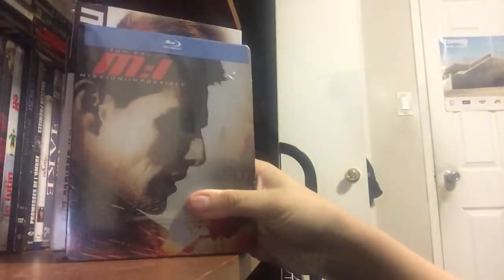Hey everyone, welcome back to the channel. Today I am going to be unboxing the Mission Impossible Trilogy.